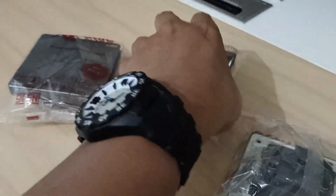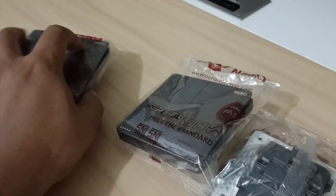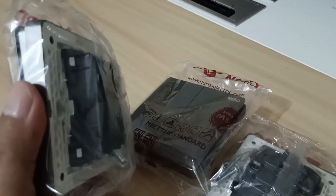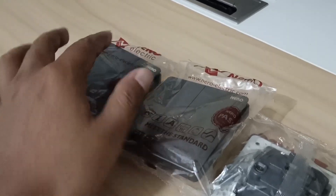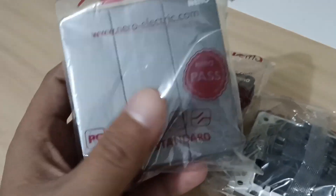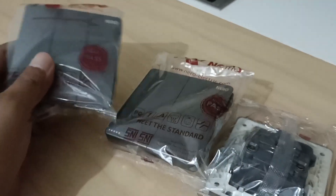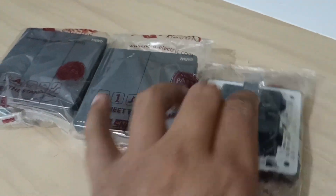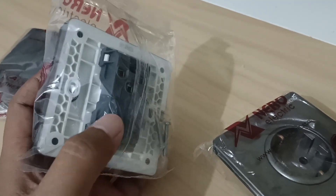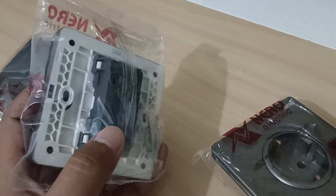Berhubung ini adalah yang inbo, penyambungan kabel nanti ada di belakangnya — baik stop kontak maupun saklar. Maka harus ada pasangannya yang tertanam di dalam tembok. Jadi ini harus ditanam ke dalam tembok untuk dihubungkan dengan kabelnya — ada yang namanya inbo dus. Ini adalah outletnya yang terlihat oleh mata dan langsung berhubungan dengan manusia.